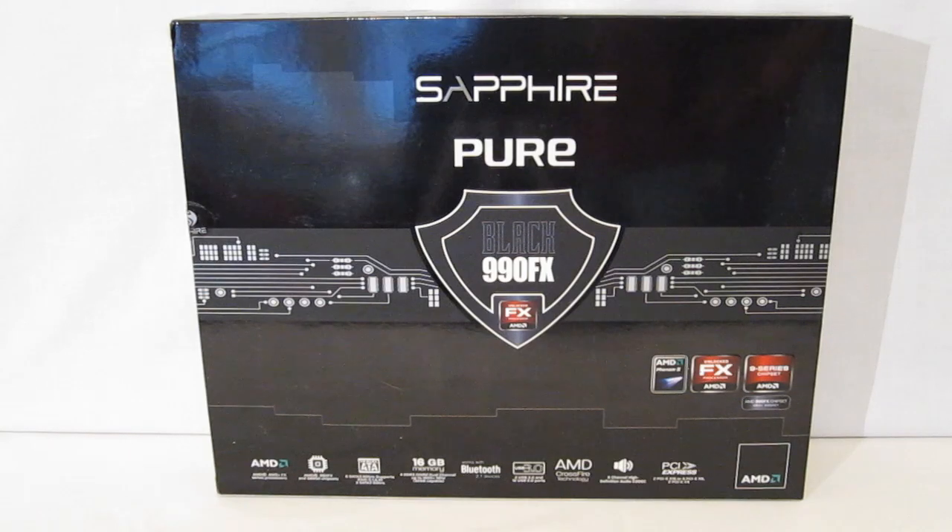This is George from Hitech Legion. Today we're going to take a look at the Sapphire Pure Black 990FX motherboard.